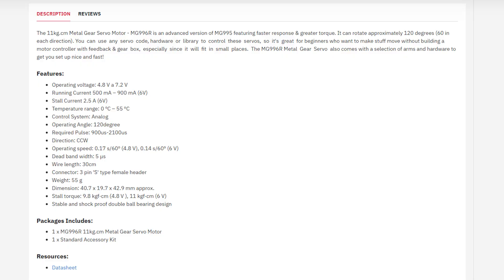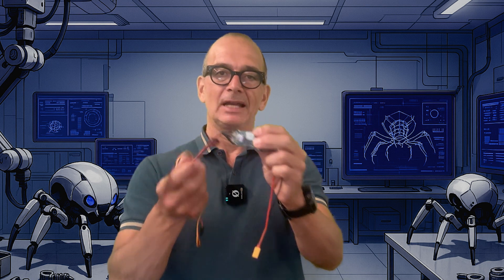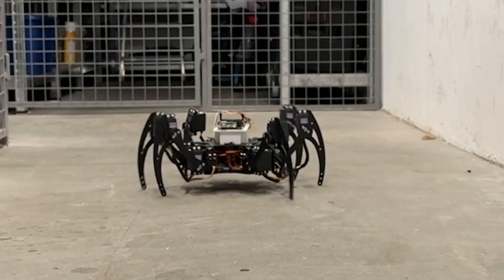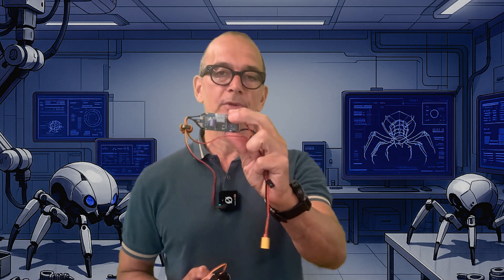Since I've chosen the MG996 servo it's important to look at its datasheet. This servo takes somewhere between 6 and 7 volts to run normally. My battery will output around 8.4 volts, so I need to regulate the power down to 6 or 7 volts for the servos using something called a UBEC. Each servo will draw around one ampere under normal load and two ampere at stall torque. Because we have 18 servos, the UBEC must be pretty big, so I've chosen a model from JEP that can handle 20 ampere.